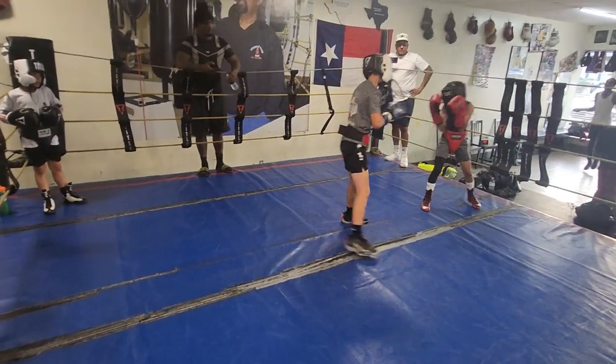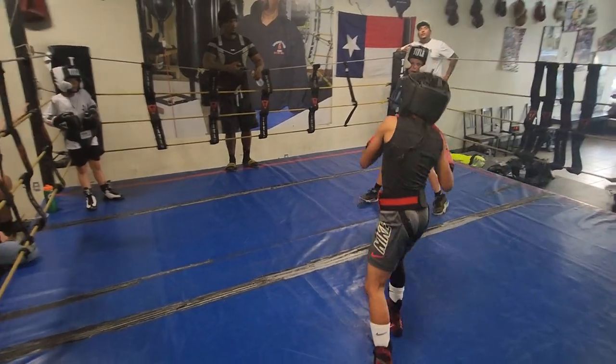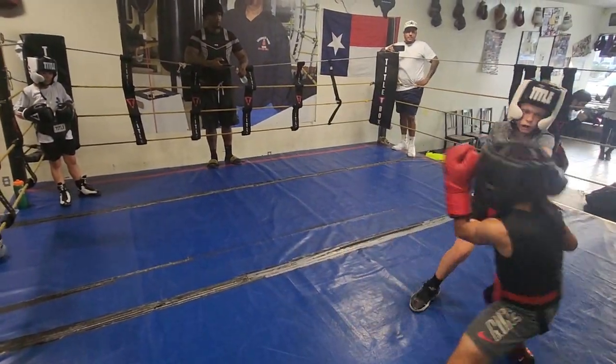Come on, let's hear it. You gotta let your hands go. Do not let your hands go. Busy, busy, busy. Get under the jab. Busy, busy.